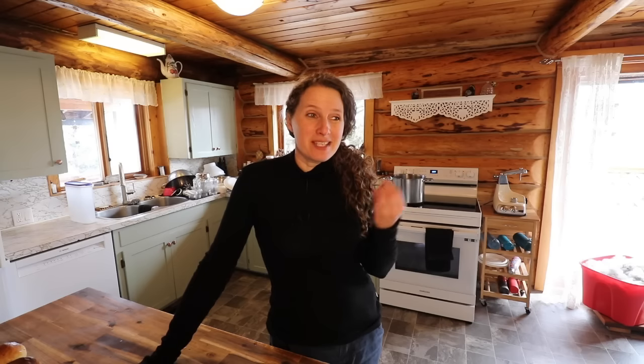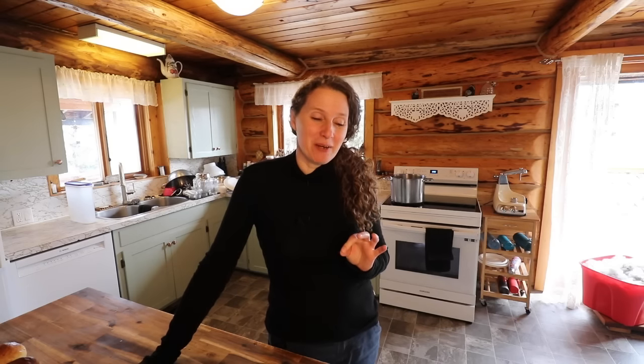Now I am admittedly not the best cheese maker in the world. I have made several different varieties of cheese over the years and I would say out of the probably 15 cheeses I've made, only maybe five of them actually turned out. So not the best cheese maker in the world. But we do have milk cows here on our property and learning how to make cheese is something that I should probably figure out.